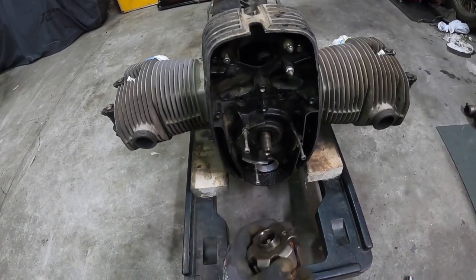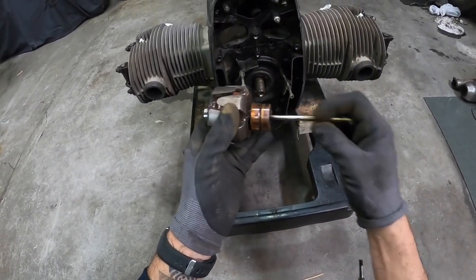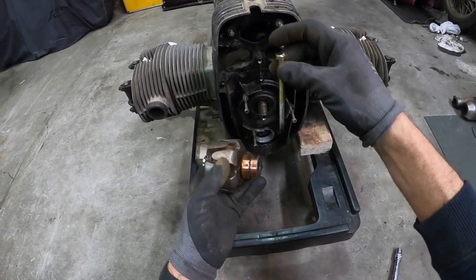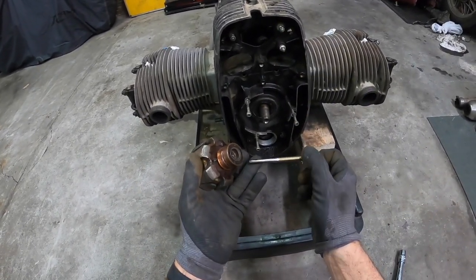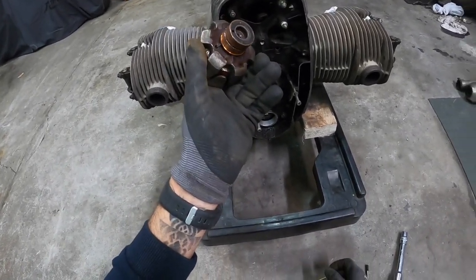There we go, she's off. That was quite easy and saved a bit of coin — about $2-$3 for a 100mm high tensile M8 bolt. Just shave the shaft down and off she pops. Easy job. Cheers guys.